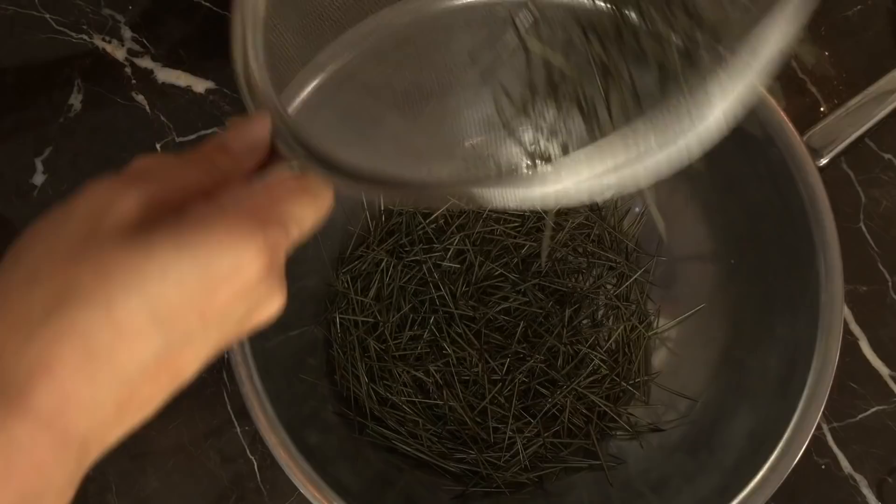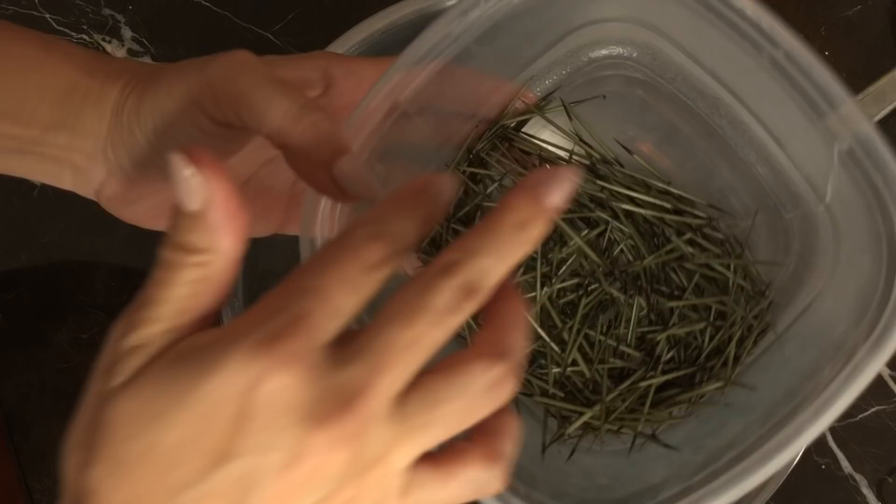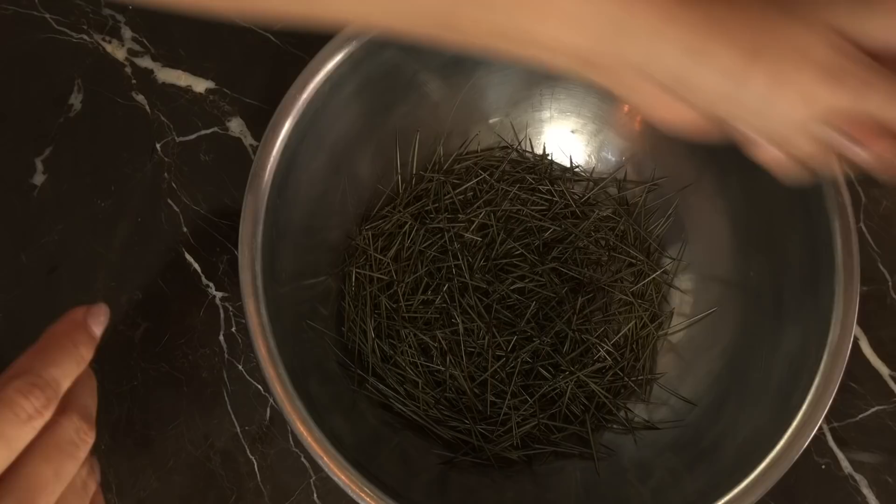Here are the larger quills that were left in the large-hole strainer — these were too big to go through. There you have your first size of quills, and then you just repeat the process with a finer-hole strainer.